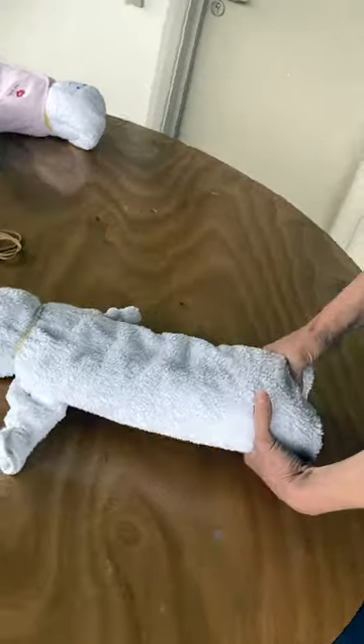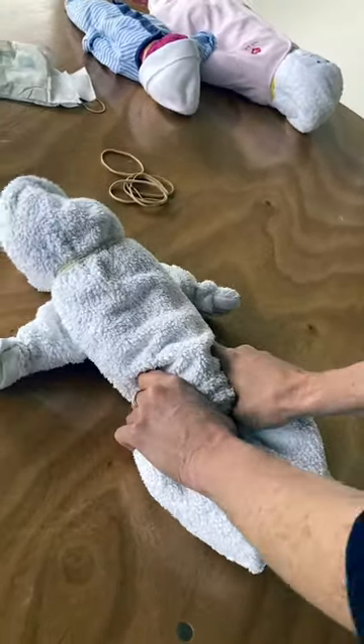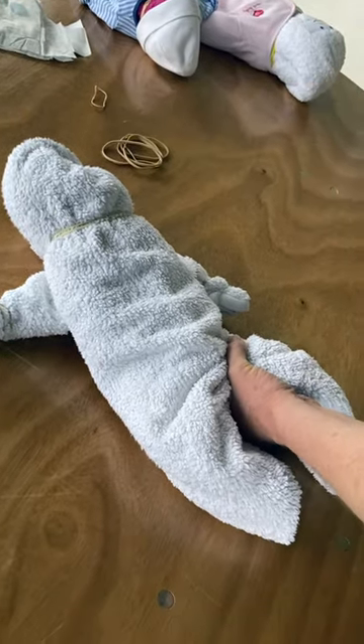This is going to become baby's legs. So we're just going to move those apart and squish them up. Secure those with elastic bands.